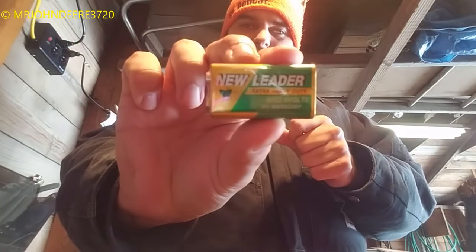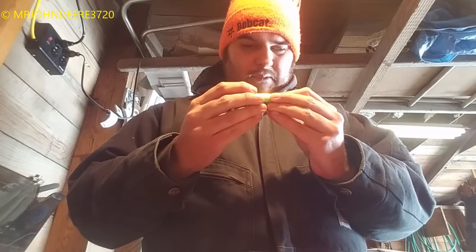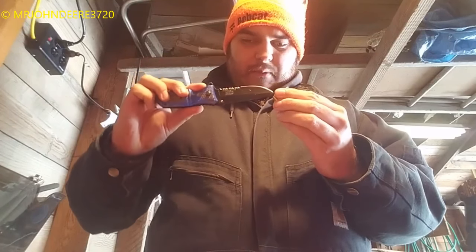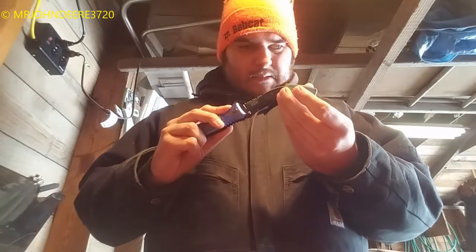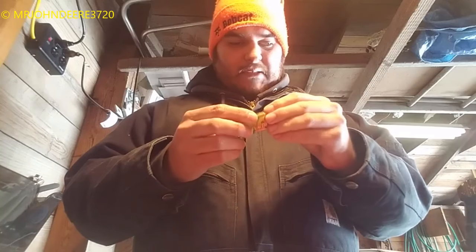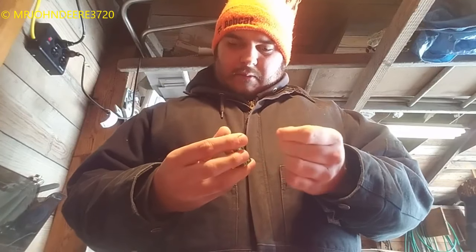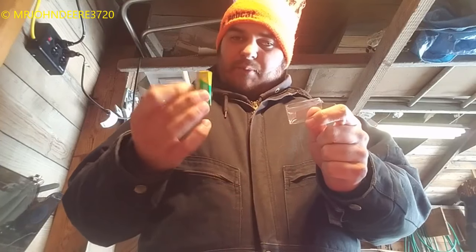The battery is a 9-volt extra heavy duty, and it's wrapped up. You can replace these with ordinary 9-volt batteries, so you don't need special ones - just use whatever you have laying around. If you can afford the more expensive ones, go with them for extra battery life. But if you're going to use the multimeter a lot, a cheaper battery is fine since they'll die fairly quickly anyway.